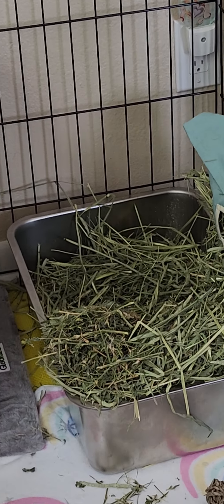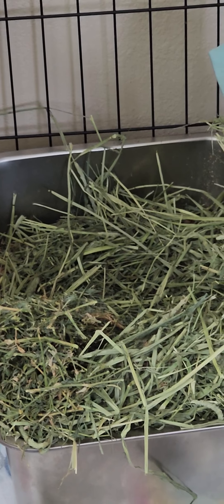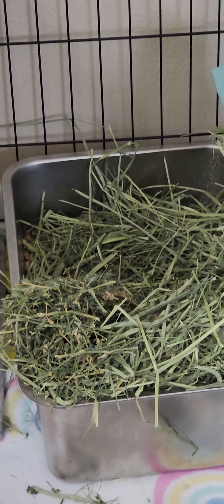As you'll see, I have hay kind of all over, but it's thinner in the back. That's to prevent his feet from getting hurt from the pellets in there.